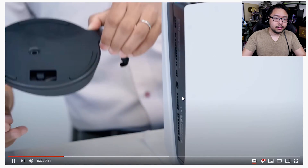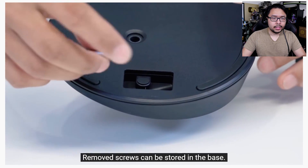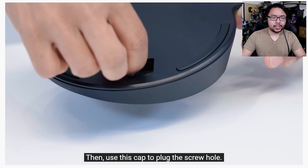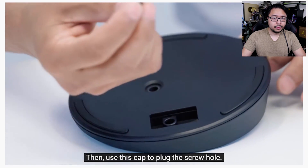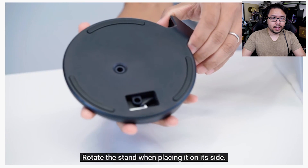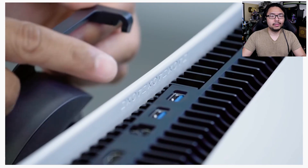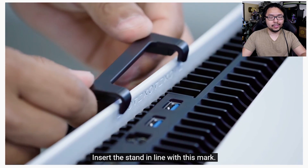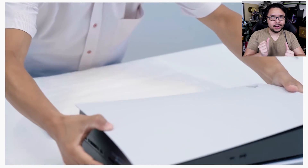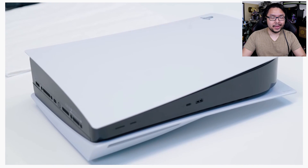So that's what this little circle was for — I've seen that before but didn't know what it was intended for. Looks like it's to screw the stand in, and you can plug it back in with this lid that it comes with. The stand houses the screw, and everything shifts so that it can be placed horizontally. It's a more intricate stand than I expected.